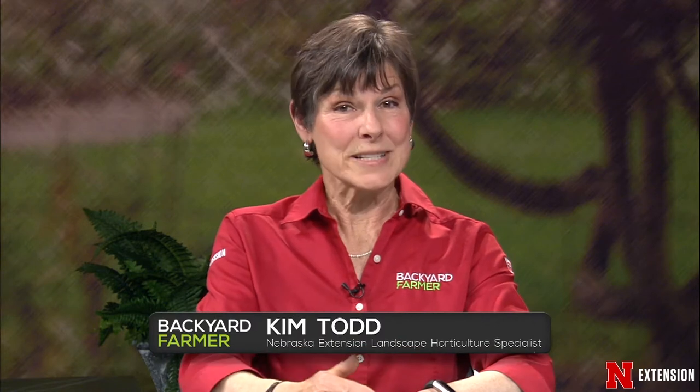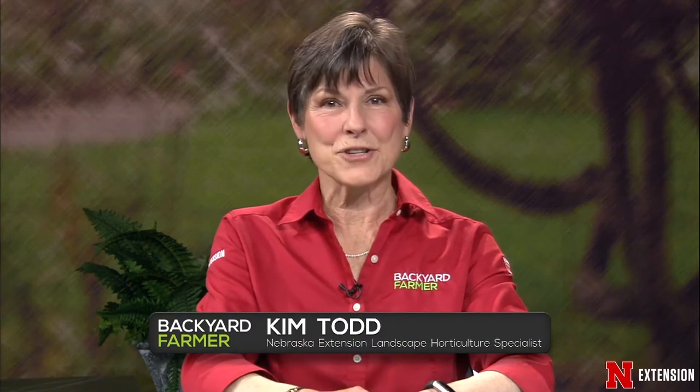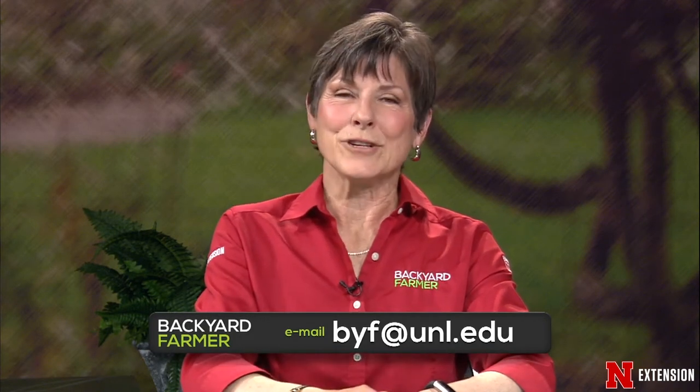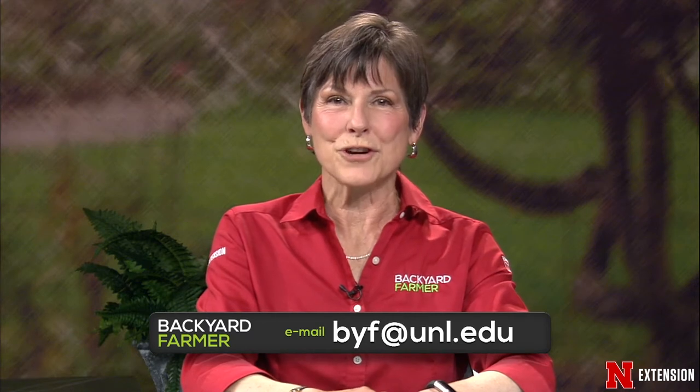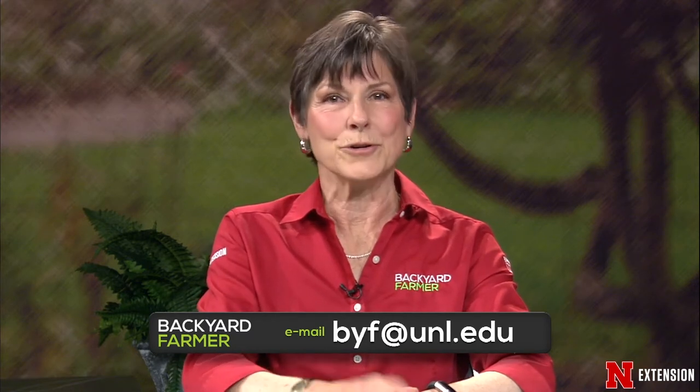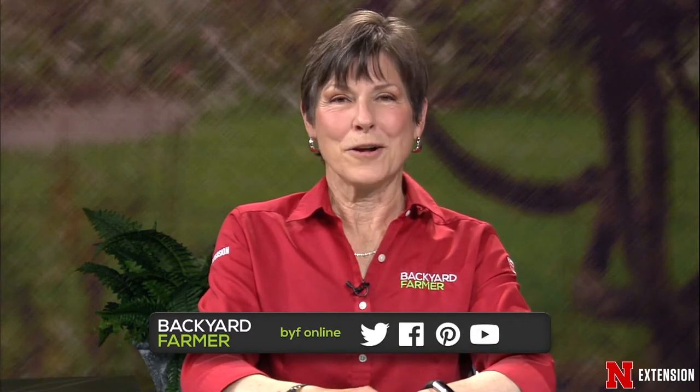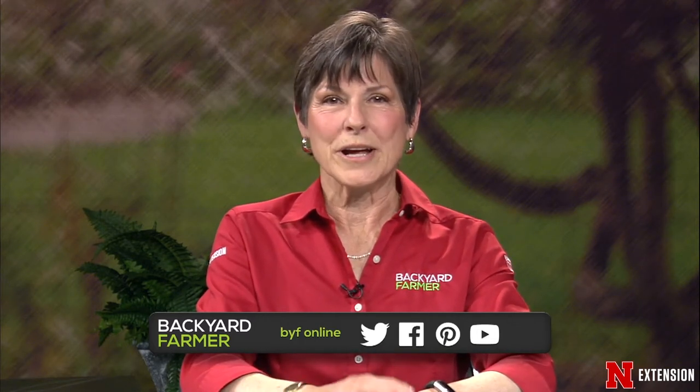Good evening and welcome to Backyard Farmer. I'm your host Kim Todd. We've got another great show for you tonight. We will be talking about freeze dates and show you some of the damage that freezing can do to your trees and shrubs, as well as answering your gardening questions. At the present time we cannot answer the phone, but we are still taking all those emails and pictures. If you'd like to submit a question for a future show, the address is byf@unl.edu. Tell us where you live. During the week you can follow Backyard Farmer on Facebook, Twitter, and YouTube.